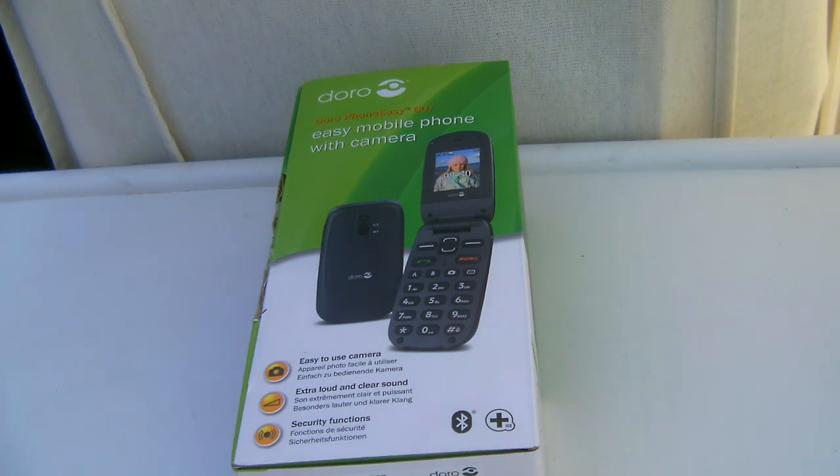Hey guys, what's up? I'm DrownHistioCharlieHood and today we are going to be unboxing the Doro Easy Phone Easy 607, or the Doro 607.